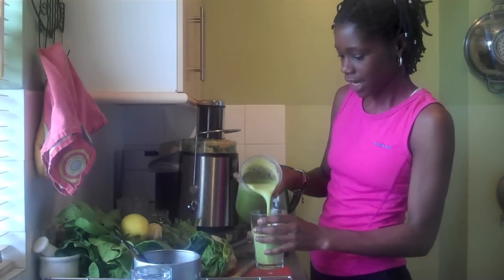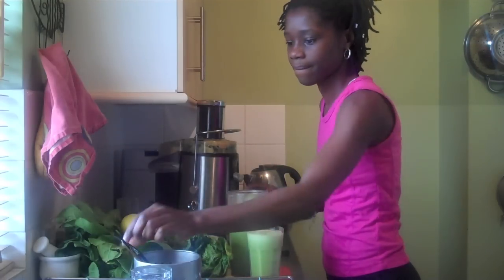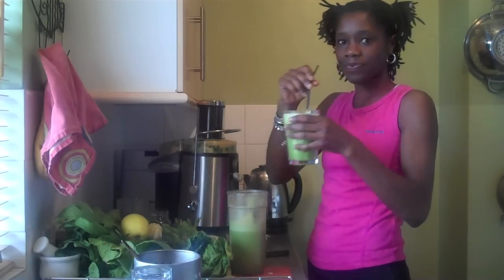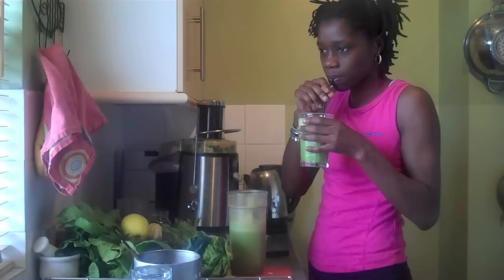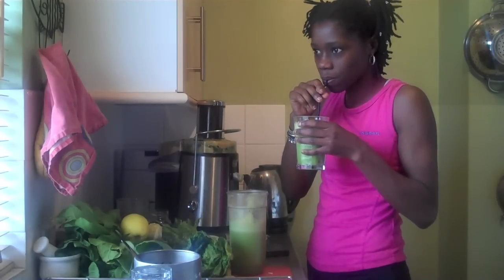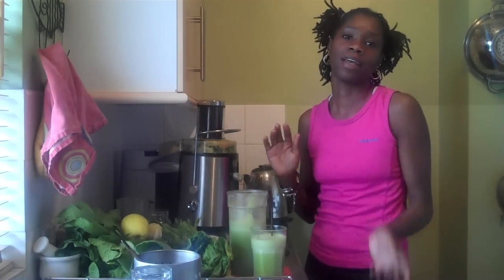Oh, it's a lovely colour. It's beautiful. Delicious! So I'm going to clean down, come back and make my lunchtime juice.